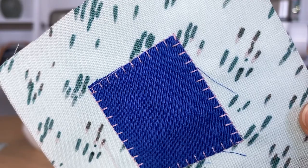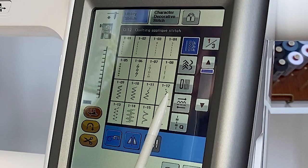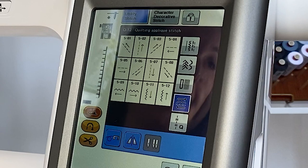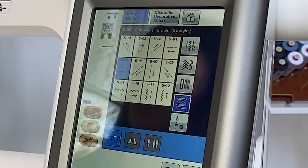With the Baby Lock Ballad and the directional sewing, I can actually sew left to right and diagonal. On my screen, if I select the multi-directional stitching, you'll notice that I can sew left, right, diagonal, and a zigzag, and then also a straight stitch. This is really helpful if you're trying to put patches on a very large piece of fabric, or maybe you're sewing Girl Scout or Boy Scout patches. I'm going to select the stitching to the right in a straight stitch to demonstrate this.